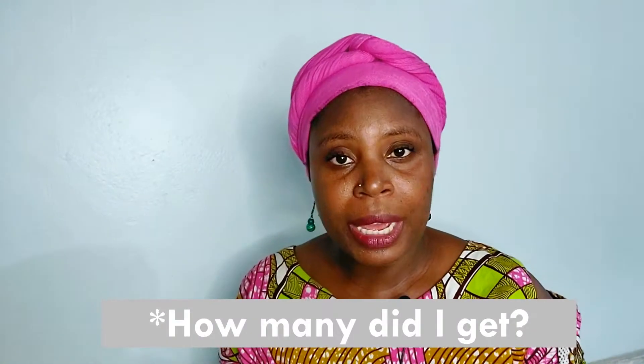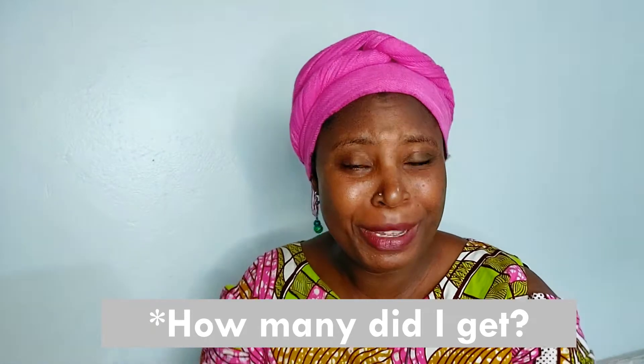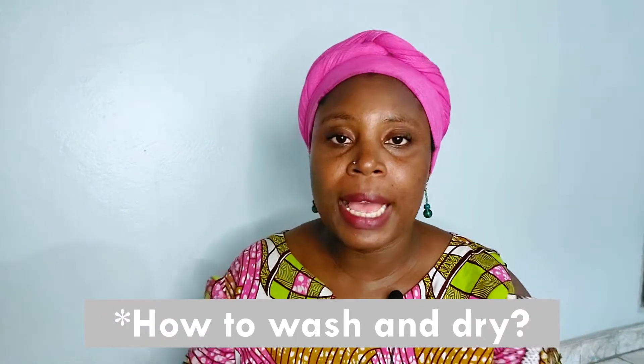Period panties are not cheap. On the Period.co website this heavy period underwear costs $12, but we ordered it for 80 cedis, which is a lot — if you needed six to take you through a six-day period that would be 480 cedis, which is like someone's monthly salary. So I only ordered two, and aside from the price, I already have six cloth pads and a menstrual cup, so I didn't see the need to buy more than two just to test.